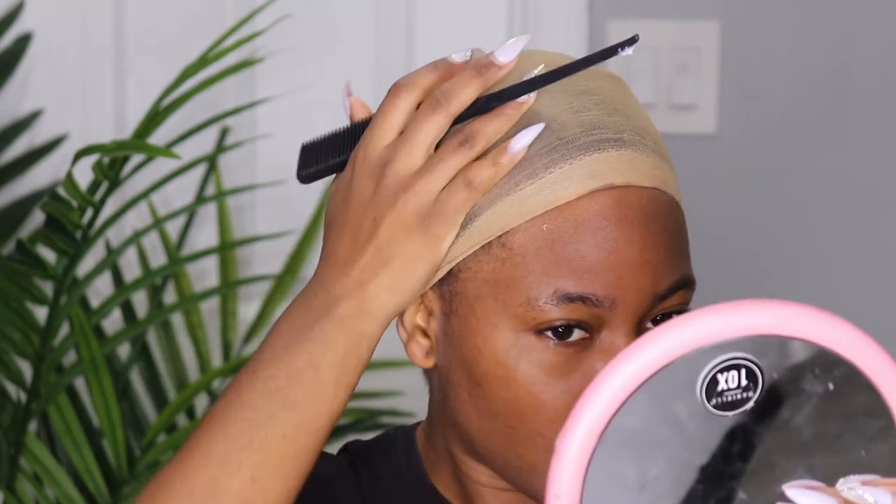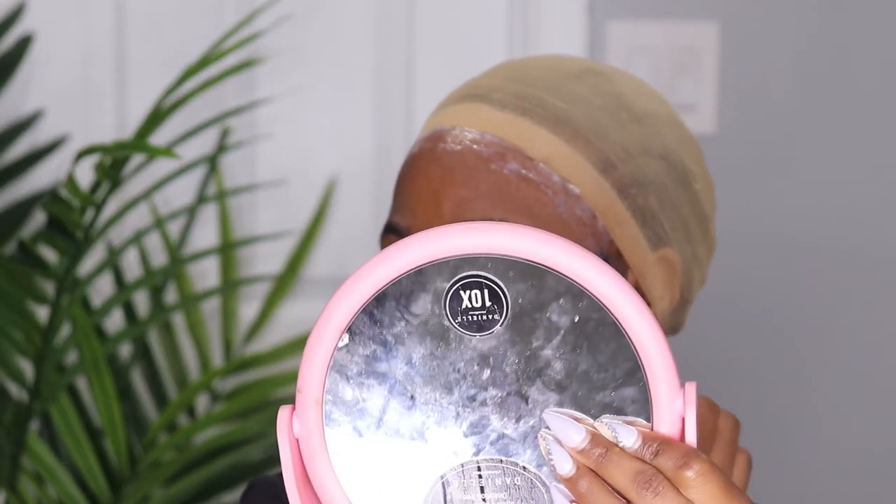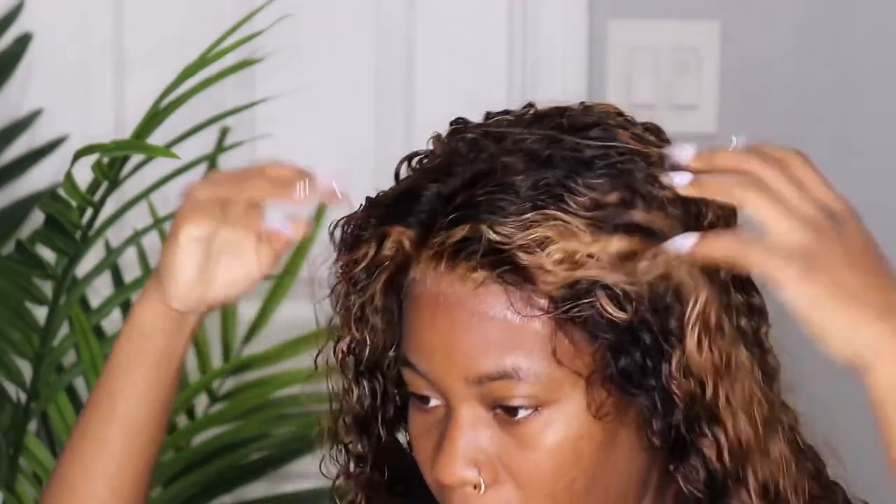I don't want my wig to be too much in the front or too much in the back. I'm going to be waiting here. Okay, so guys, I'm going to be applying the wig now. This wig is very tight.